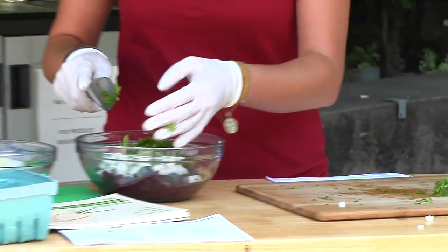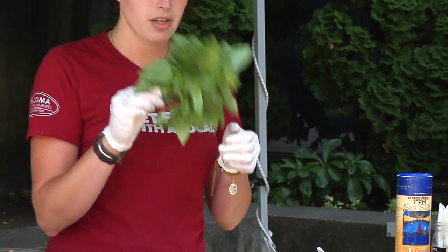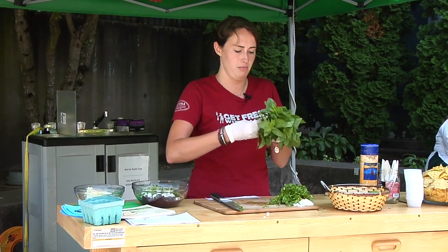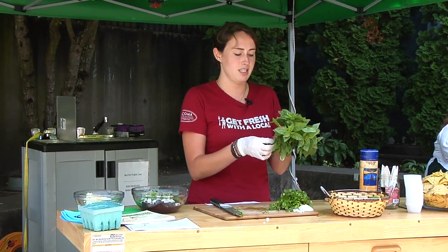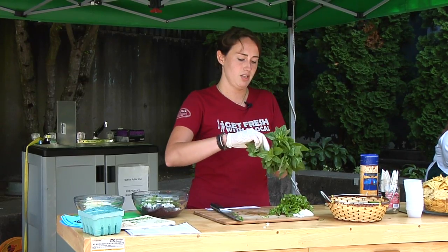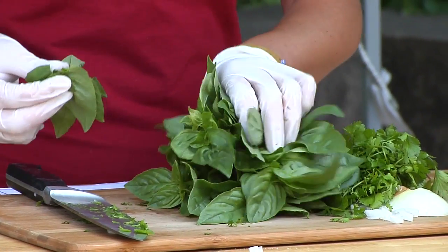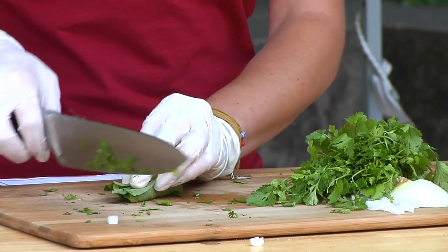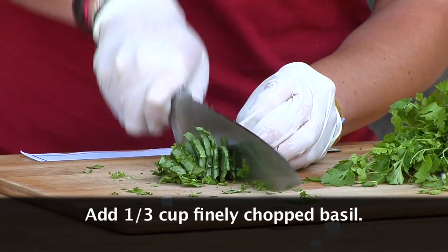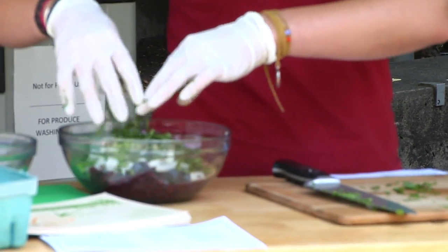We're going to add the cilantro in — those colors look incredible. Now we have this beautiful basil from Val at Zestful Gardens; she is just Miss Green Thumb, incredible at farming and this basil really shows it. Later in the season she'll have purple basil, which is definitely my favorite. I like this recipe because it calls for basil unlike a lot of other salsas — it gives it a really nice fresh flavor and accents the sweetness of the blueberries. Chop it up finely, just like the cilantro.